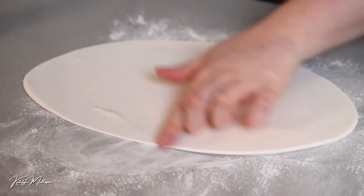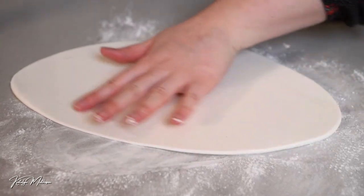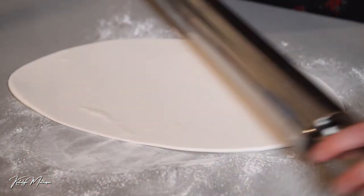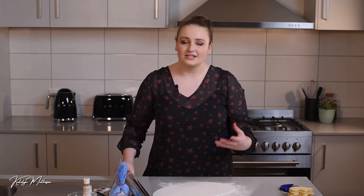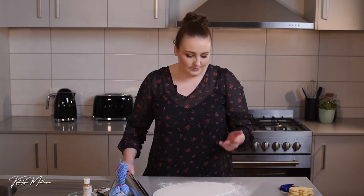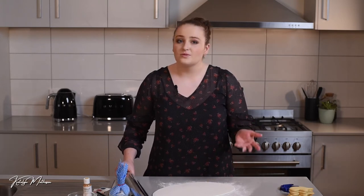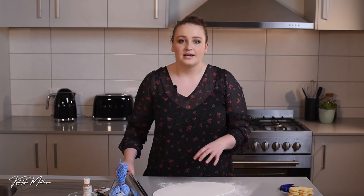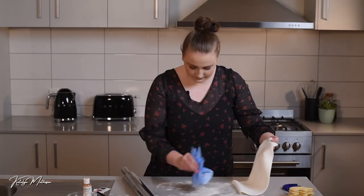If you get any air bubbles in your fondant, just use an acupuncture needle or a clean new needle from home to pop those out. A lot of people tell me they don't like the taste of fondant, but I think it's delicious — especially paired with a vanilla biscuit. I think maybe they just haven't had good quality fondant. The best thing is you can also flavor plain vanilla fondant with any essential oils; at good cake decorating shops there are over a hundred flavors — cotton candy, grape, whatever you like. Your imagination is the limit.